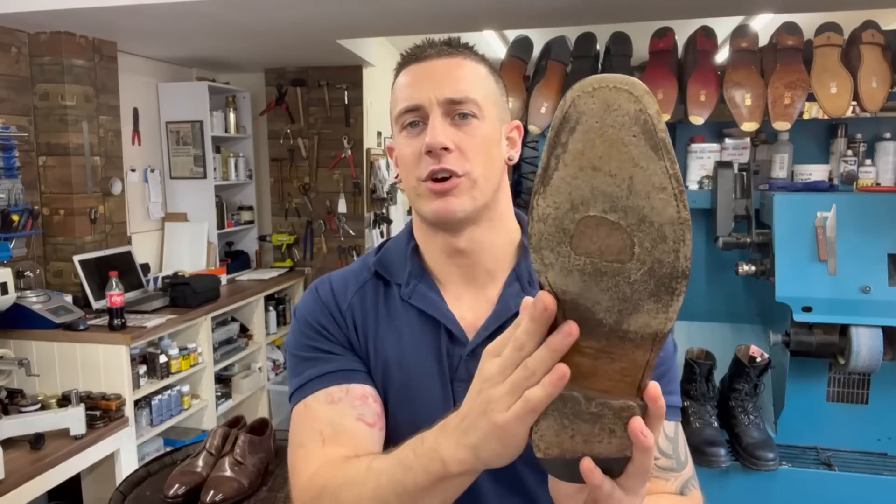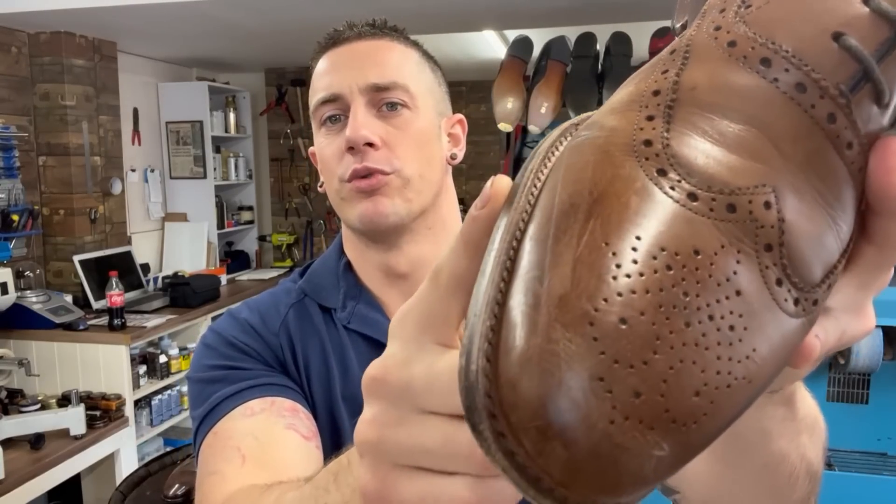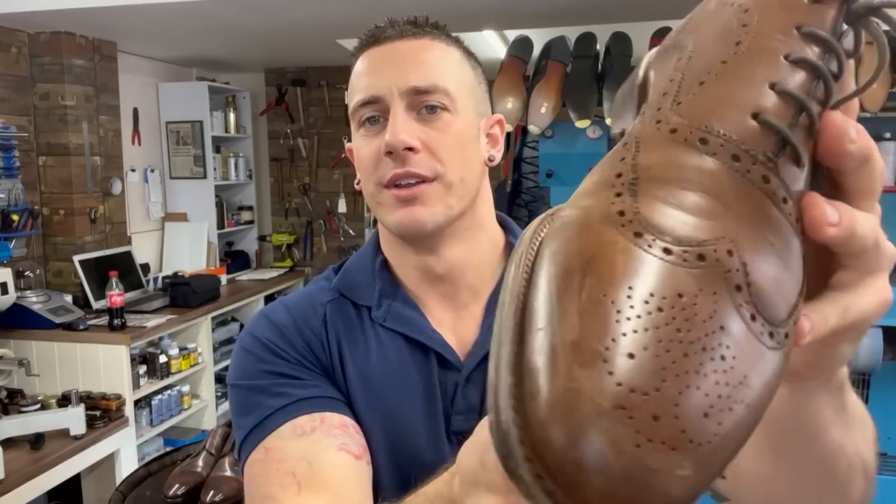Just before we go to the machine, I want to briefly talk about exactly what we're doing, especially for those of you that are new. When we're putting a new leather sole on a shoe, it has to be glued on and stitched on. Today we're doing an outsole stitch - you can see those threads there, stitched through what's called the welt. The machine is stitching through the bottom of the new leather sole through to the outside of the shoe - the welt - that's why it's called an outsole stitch.